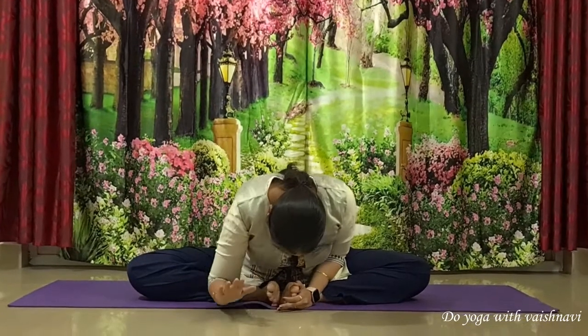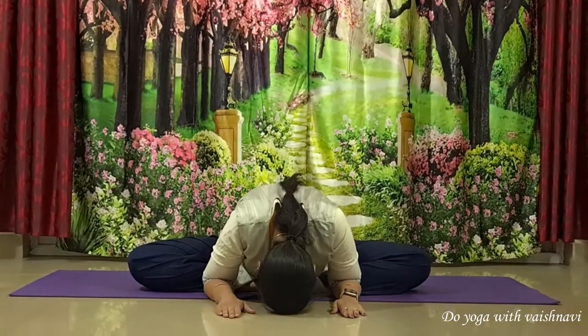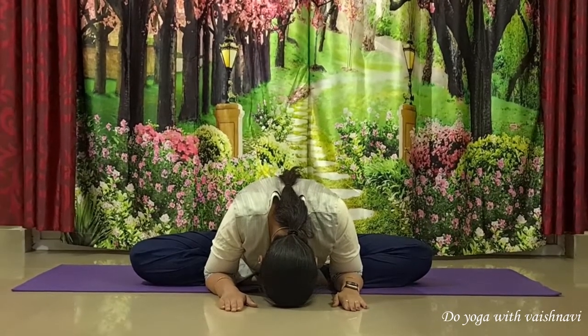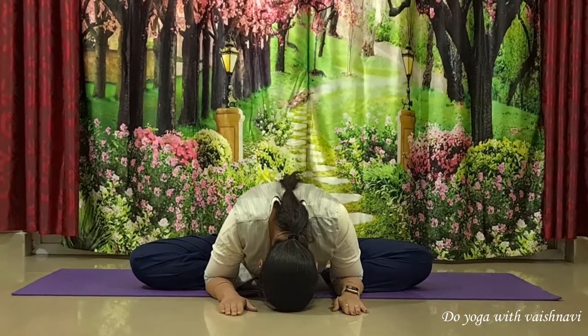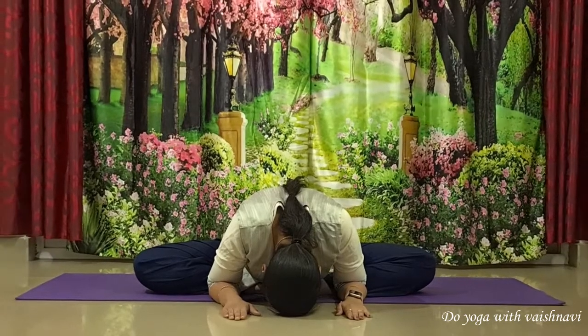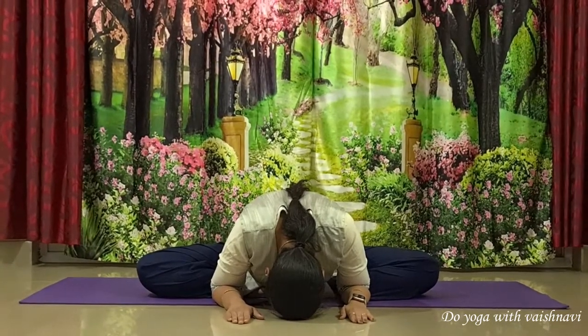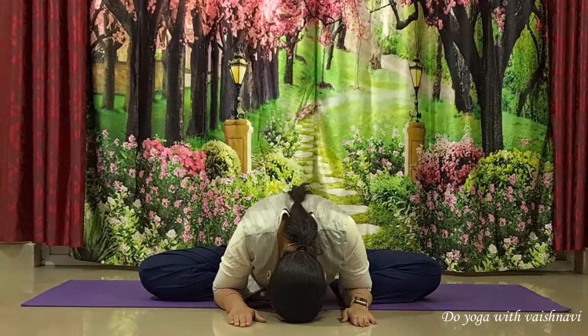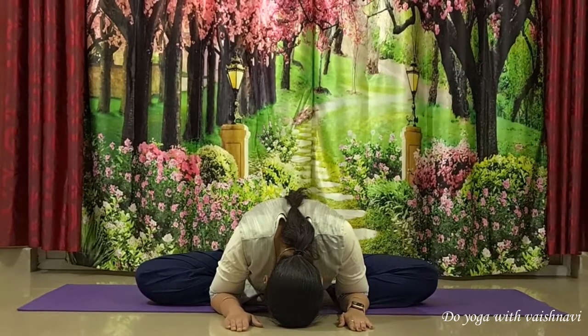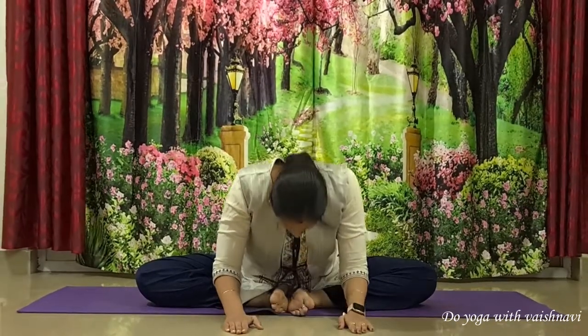You can stay here in this posture, or if you are comfortable, you can gently fold forward by exhaling without lifting your sitting bones off the ground. Place your hands in front of your shin bone and relax your head down completely. If you are not comfortable, you can just stay in Baddha Konasana without forward bending. Keep breathing, relax completely, then gently push yourself up and bring your legs back to Sukhasana.